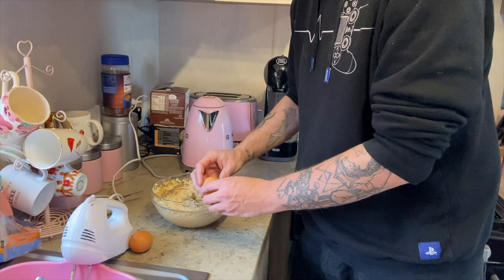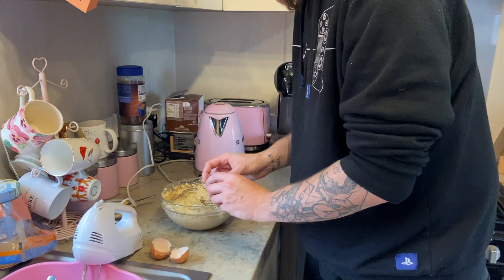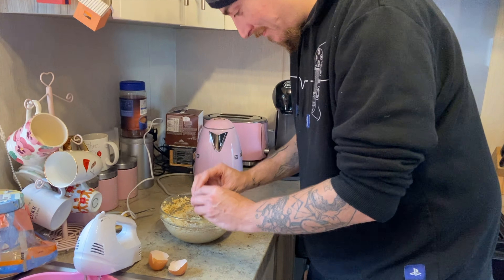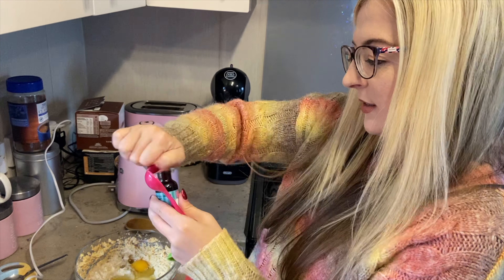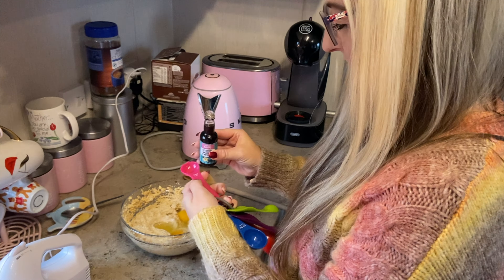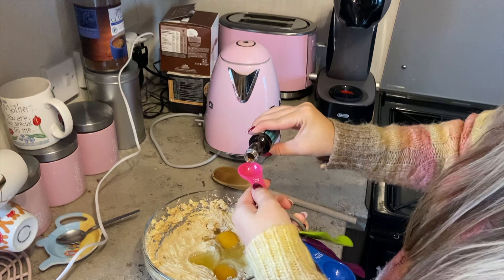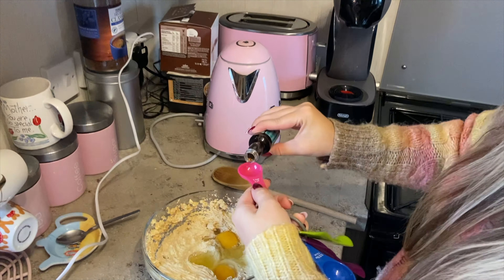So the next step you're going to whisk it all together. Then you're going to crack two large eggs into the bowl with the mixture. I don't trust myself with eggs — I always get shell in it, so that's why I always do it separately in a jug beforehand. But Luke can do it straight in. If you say that I'm probably going to muck it up. Got it?